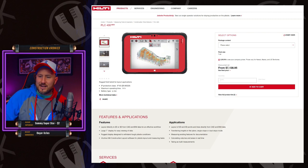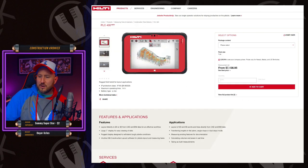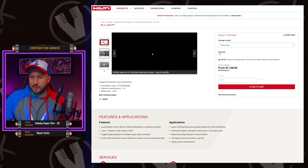The price tag of the laser itself is $23,169. And then the tablet is $7,138. I don't have a lot of details on this tablet, but let's check it out really quickly.